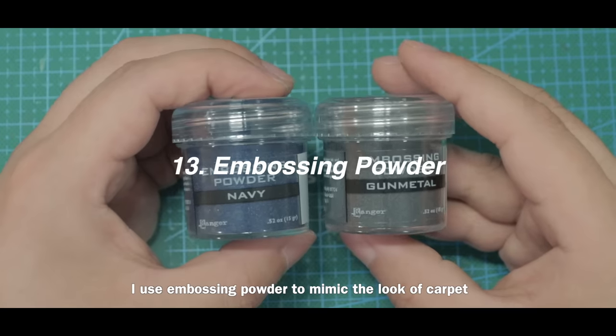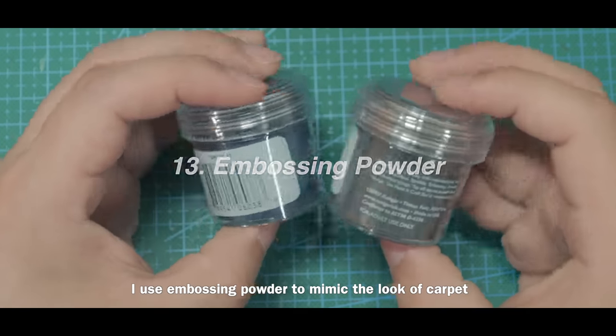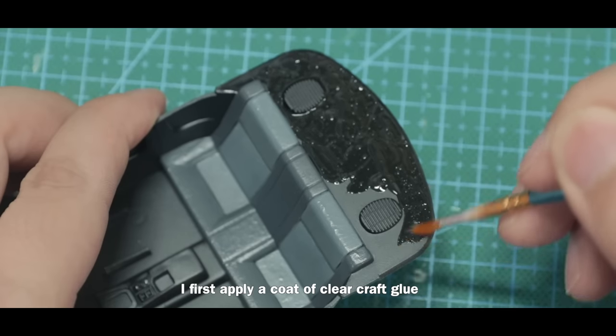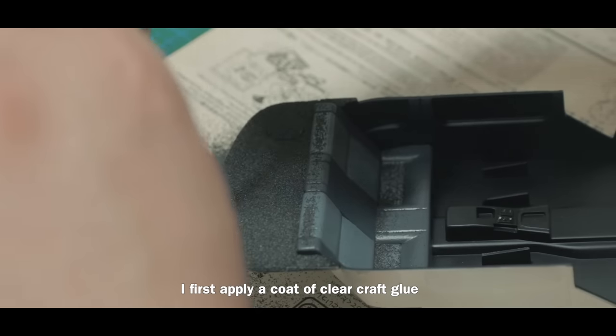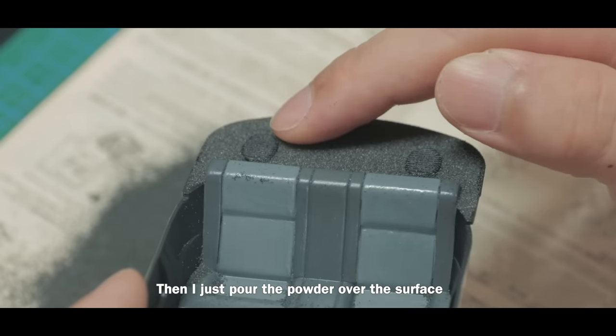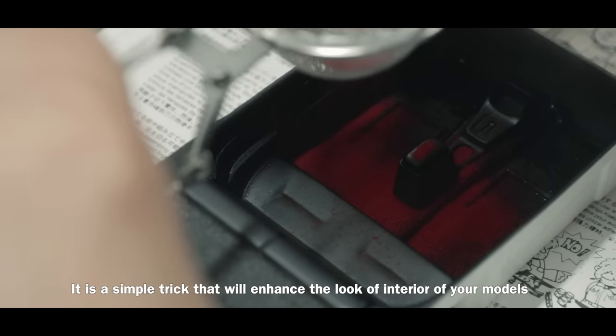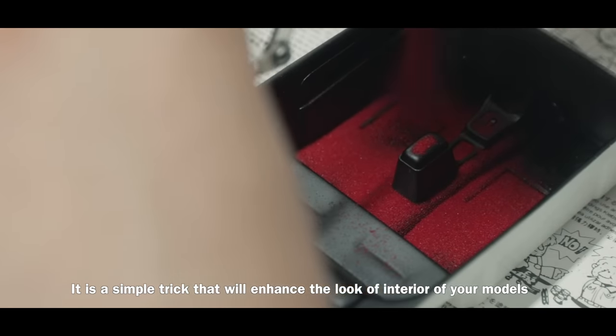I use embossing powder to mimic the look of carpet — you can also use flocking powder, which does basically the same thing. I first apply a coat of clear glue, then pour the powder over the surface and it will stick to the glue. It's a simple trick that will enhance the look of the interior of your models.